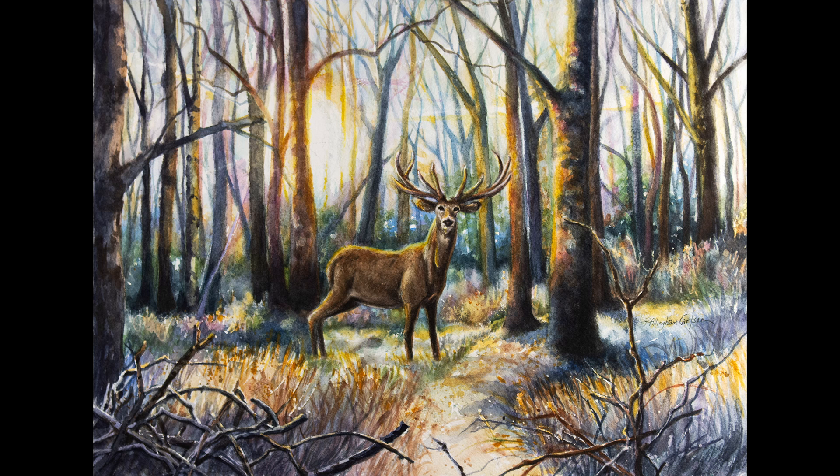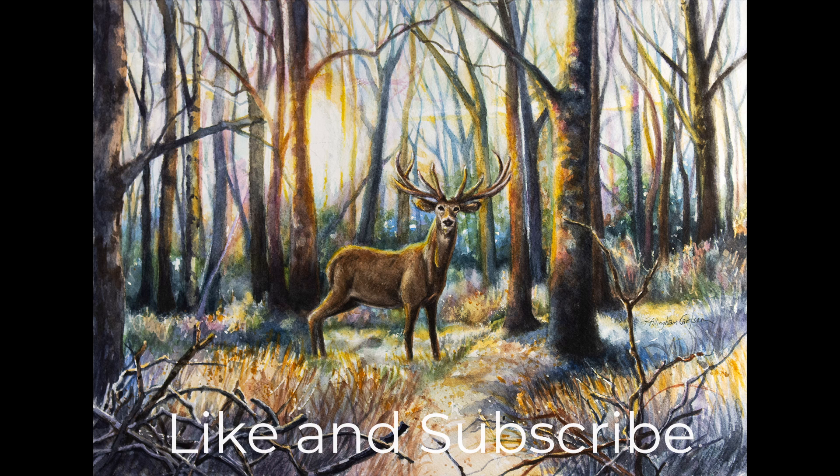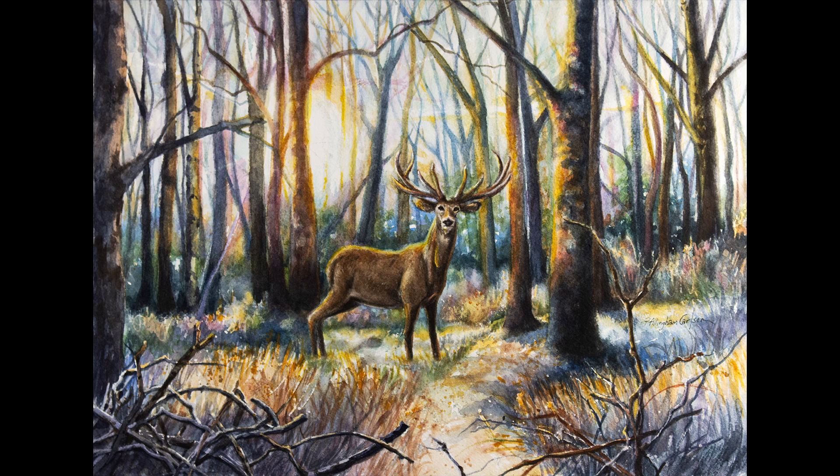Working with hazy light, piles of sticks, and a splendid large animal were all challenges, and trying to create an atmosphere with watercolor — well, I learned a lot as I painted this. I hope you enjoy watching how I took on this challenge. I'd like to hear how you would have done it yourself — please share in your comments at the end of the video. Now let's paint.